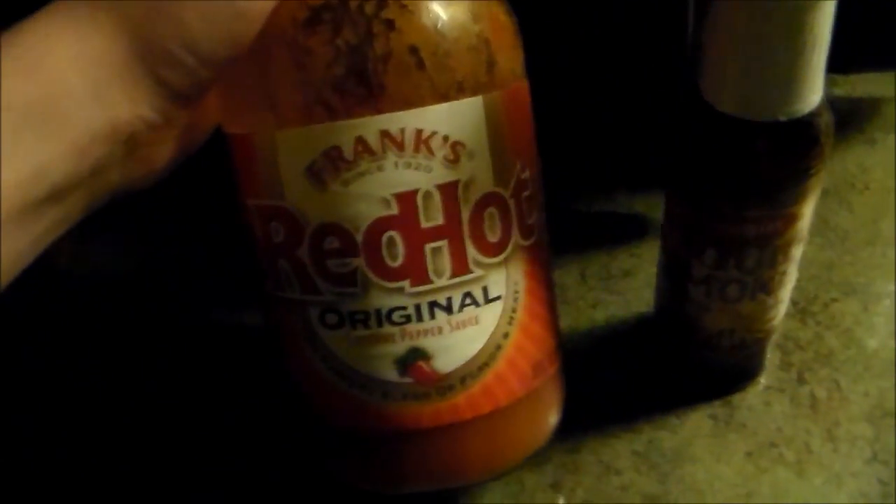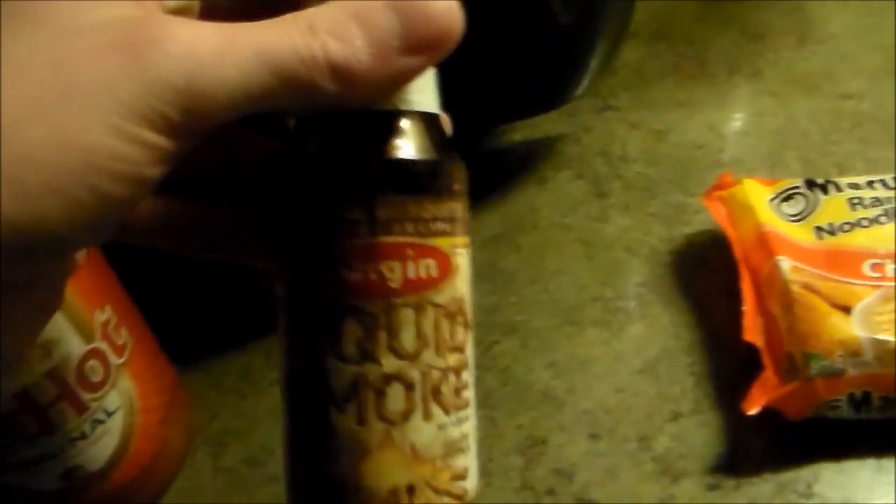Crushed red pepper, because why the fuck not, you gotta have it. Paprika, because why the fuck not — it's good for Cajun. Next, if you want it to be extremely hot, you use Frank's Red Hot, because I put that shit on everything. And this — I don't even know what brand this is — this is liquid smoke, hickory flavored. You only need a little bit of this.